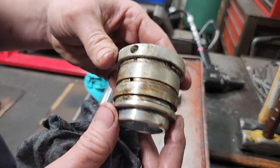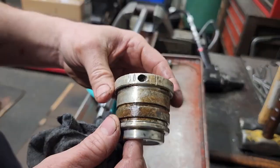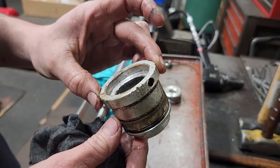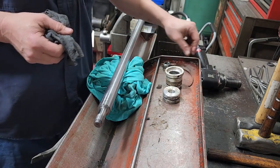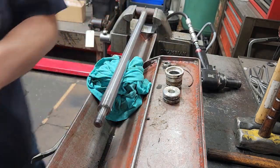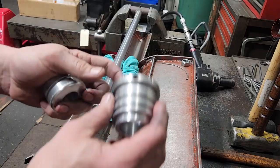You can see what happens when aluminum and steel make contact — it's not a good outcome usually. I'll get all this cleaned up and then I'll be back. Alright, we're back. We got everything cleaned up and we got our new seals.